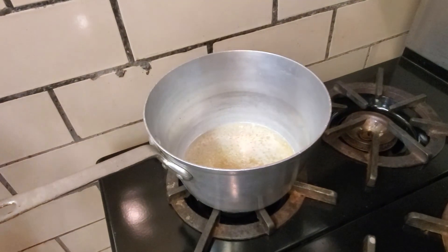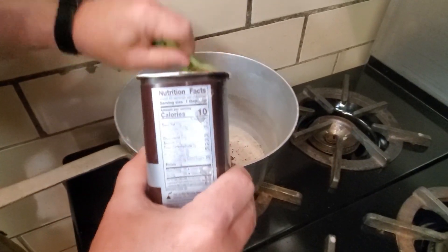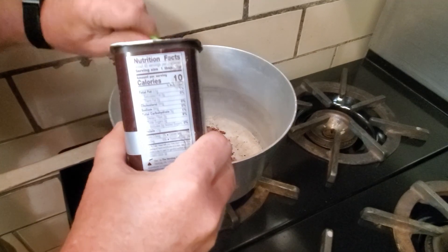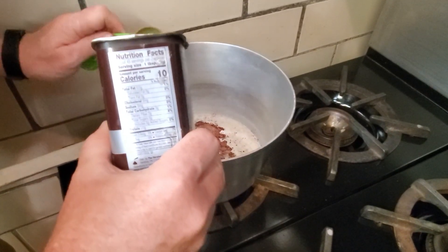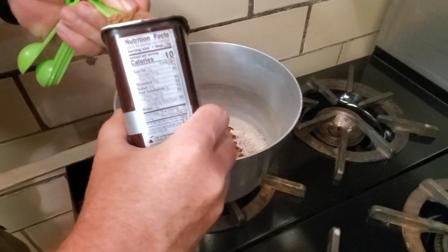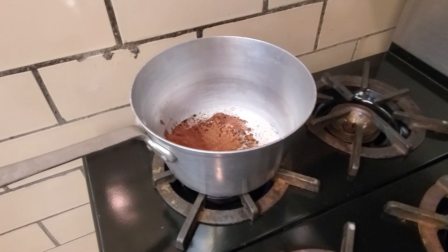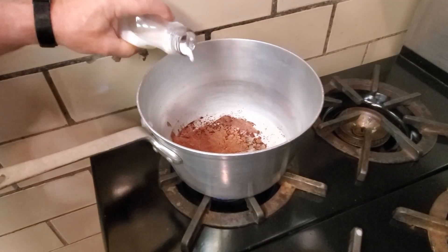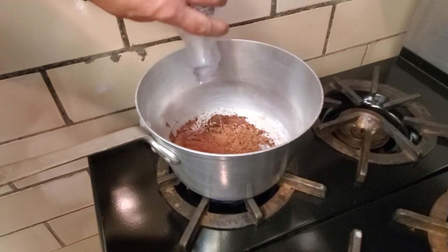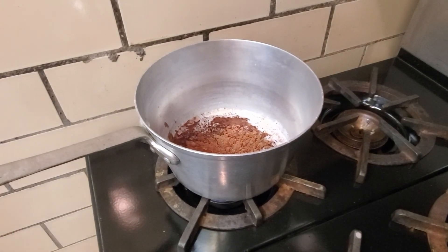We are going to get four tablespoons of cocoa — one, two, three, and four. There is our cocoa. We are going to add our milk and give it a little bit of a stir.